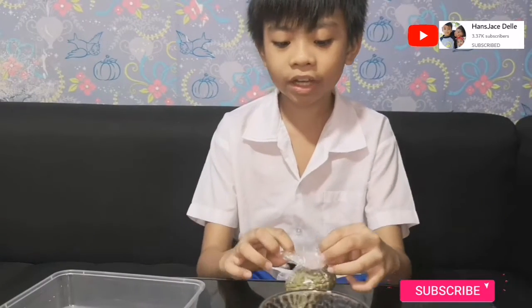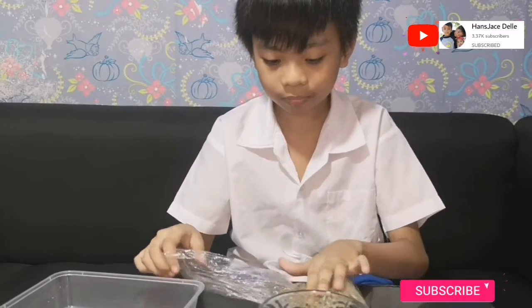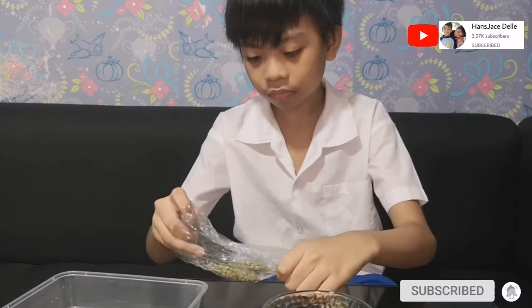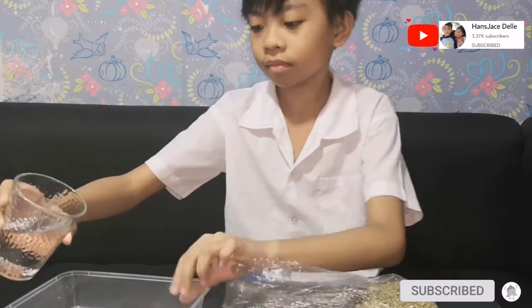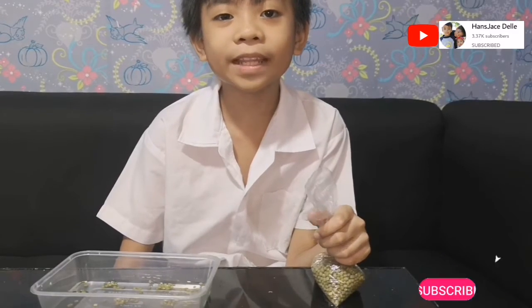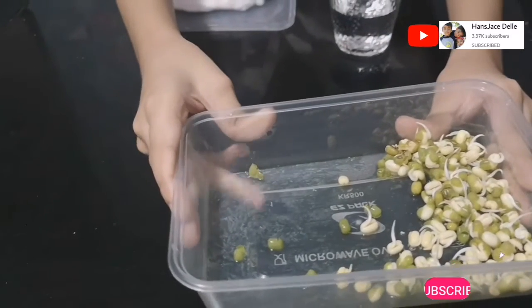Let's start. First, soak the mung beans in water. Now leave it for a day. After one day or 24 hours, the skin of the mung beans have been peeled off and they are beginning to sprout.